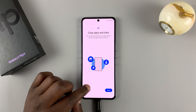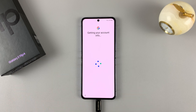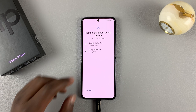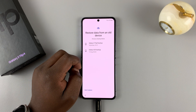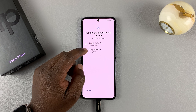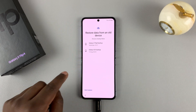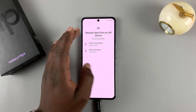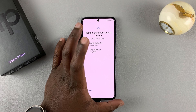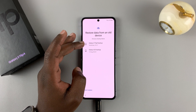Then I'll continue with the normal setup process. If I want to, I could restore the data from an old backup — either from my Google account, which will restore my phone to exactly where it was before the hard factory reset. That's why it's important to back up your data. This could be data backed up in a Google account, a Samsung account, or even an SD card.